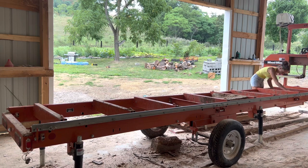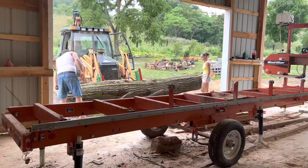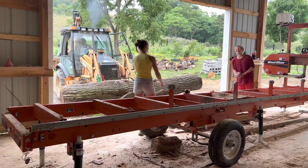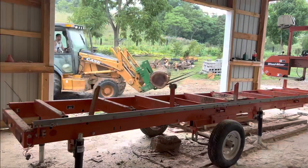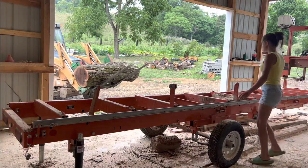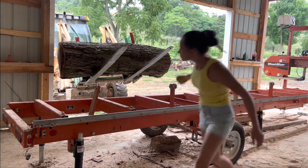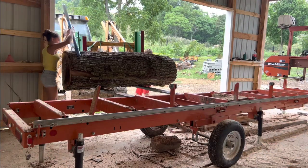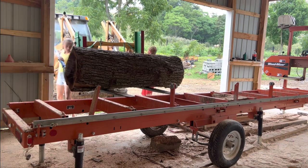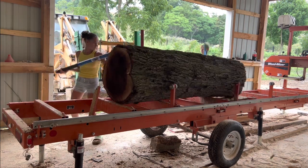The sawmill can move back and forth nicely now. Our log is originally 12 foot 6 from when we cut it down from the tree, but there's a crook — like a bend in it — right around the 6 foot mark, so we're just going to cut it in half. That way we can actually get more lumber out of it if we cut off where it bends. When moving logs we always use our trusty cant hooks, especially when moving larger logs, because they make it easier and they grab the log very nicely.